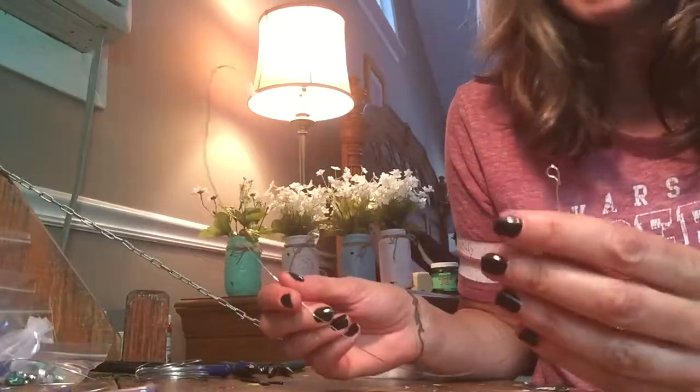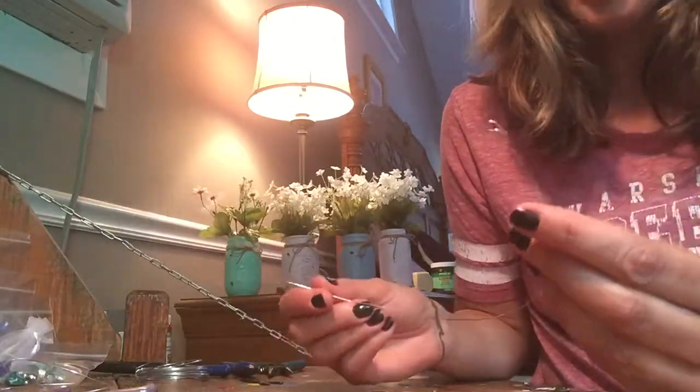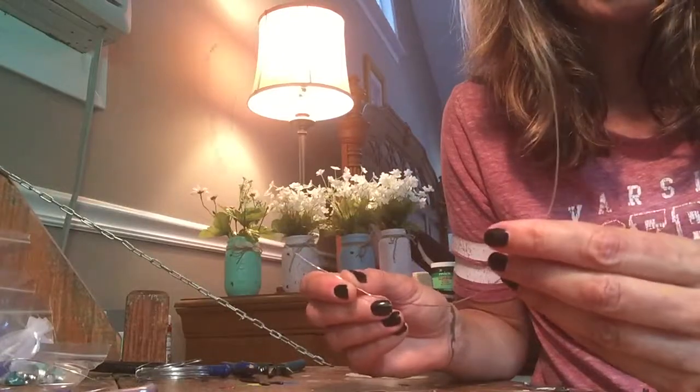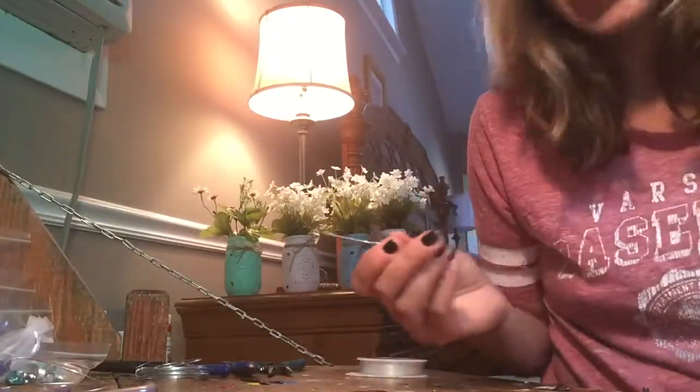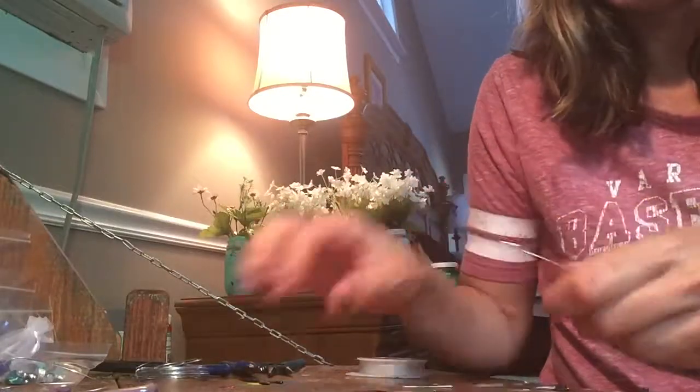This is 20 gauge wire — it's a non-tarnish wire. 20 gauge is the easiest to work with and you can get that at any craft store: Michael's, Joann's, Hobby Lobby, any of that good stuff.